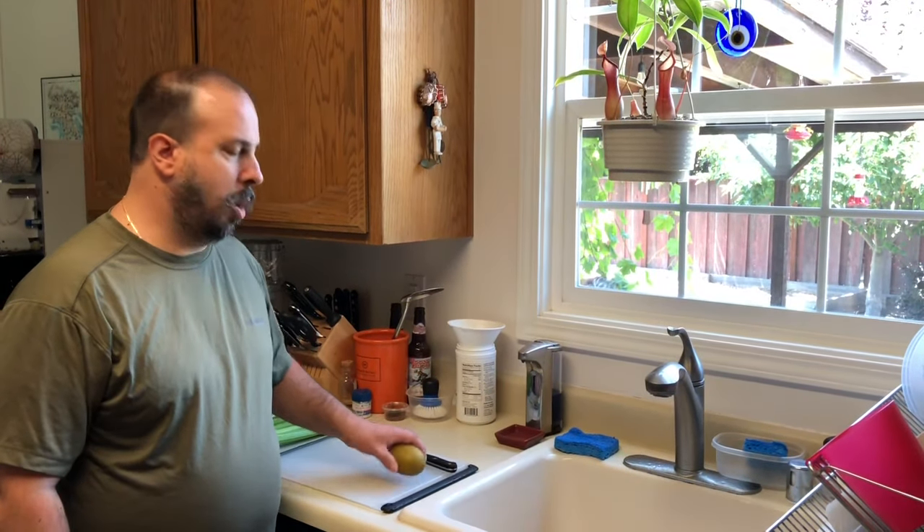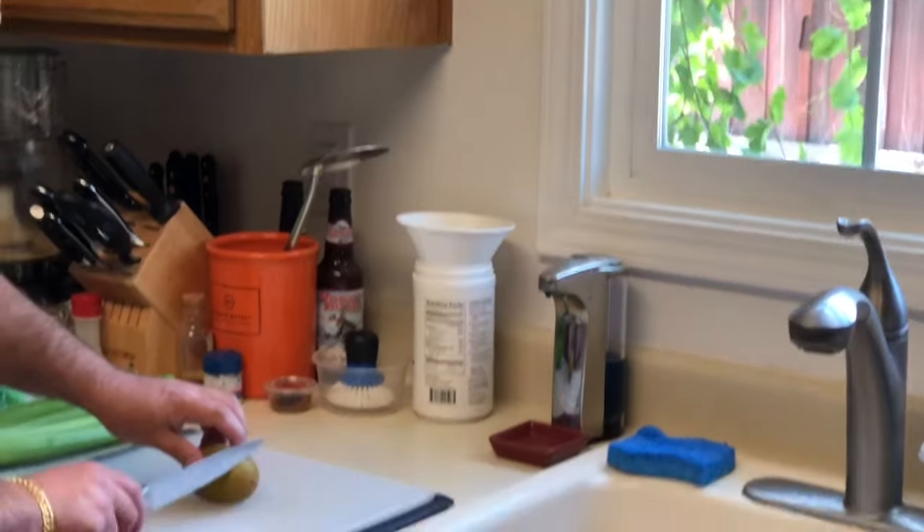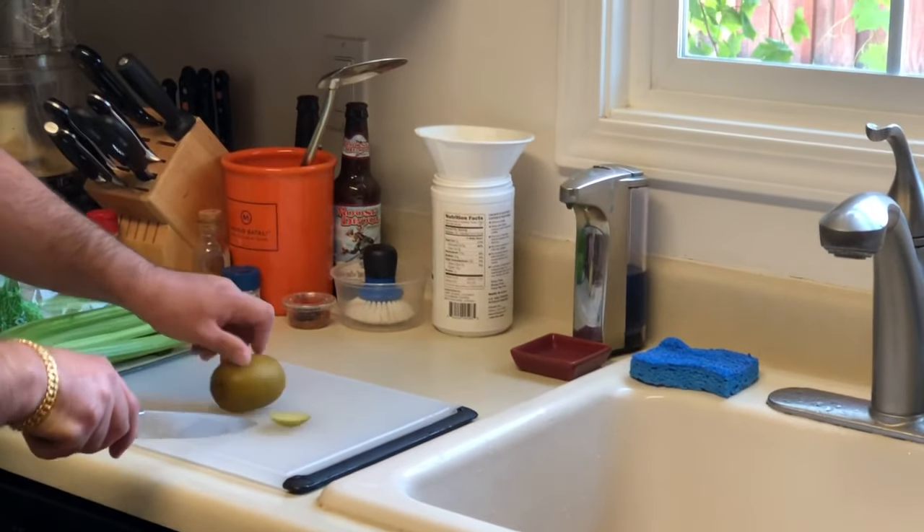Hi, this is Kevin from Chef Kemp's specialty foods, and today we're going to show you how to peel a kiwi. What I'm going to do is take the ends and just cut the ends off.